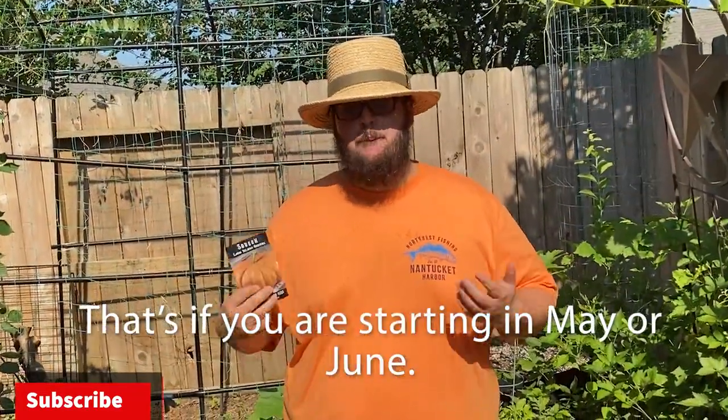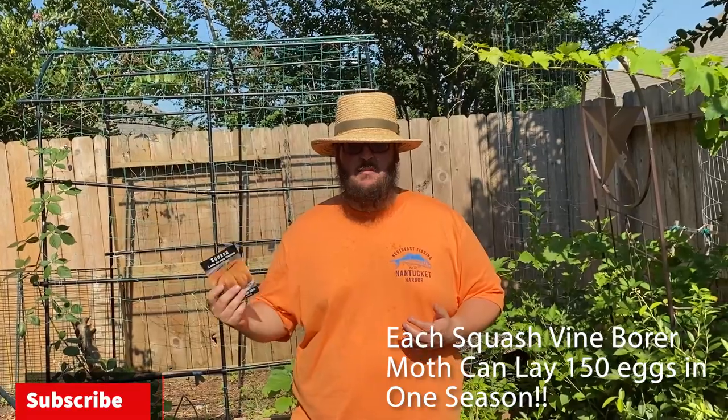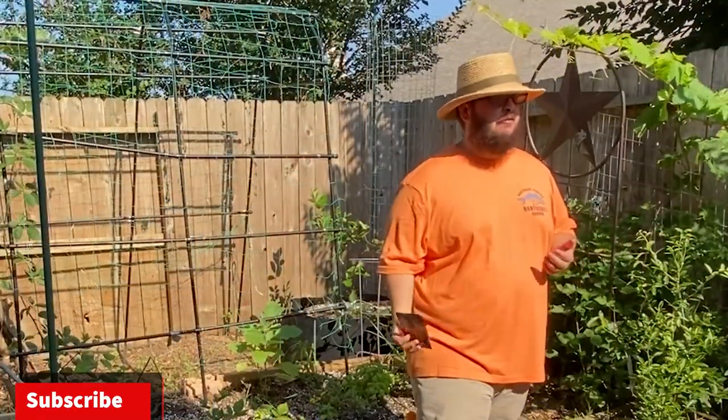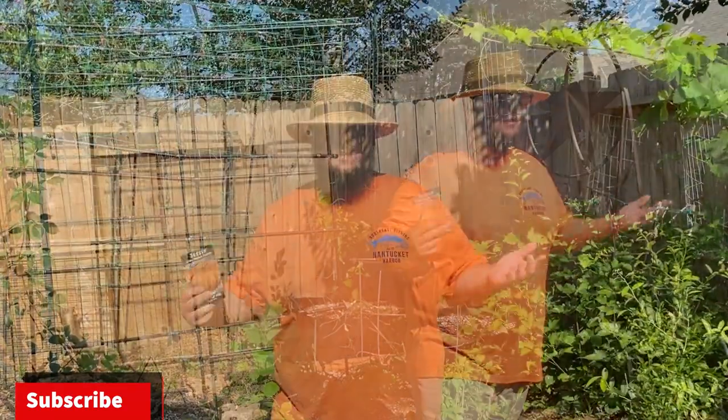The first tip I have is to use some aluminum foil. In the beginning of summer you want to be sure to wrap the base of the plant with aluminum foil. This is going to prevent the squash vine borer from laying eggs at the base of the stem, which will quickly kill the plant. You might still have some eggs laid throughout the rest of the vine, but the crop will probably survive.